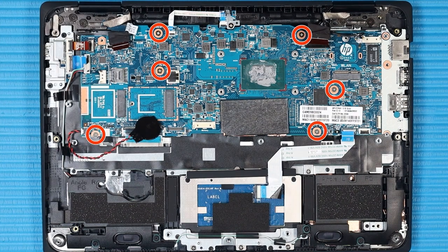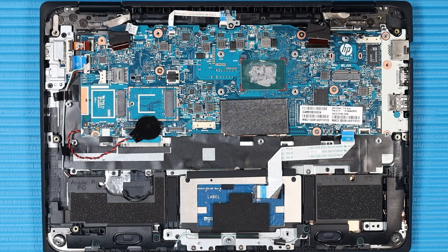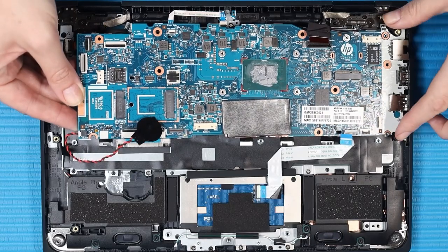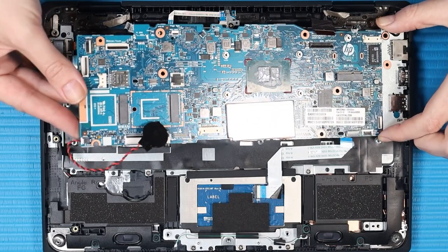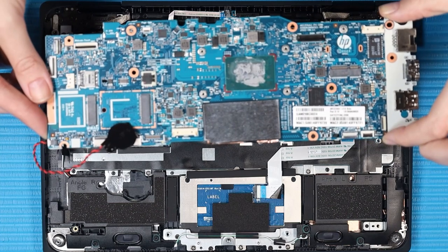Remove the six P1 Phillips-head screws that secure the system board to the top cover. Carefully lift the left edge of the system board and guide the external connectors out of the cutouts in the top cover. Remove the system board and RTC battery.